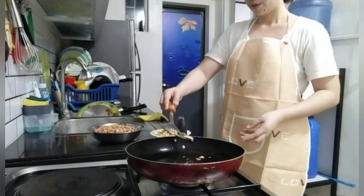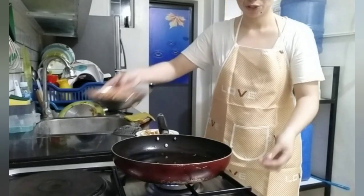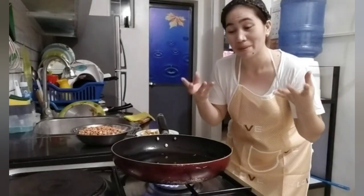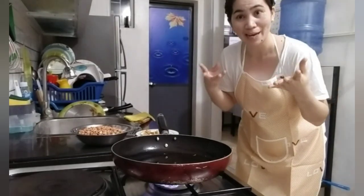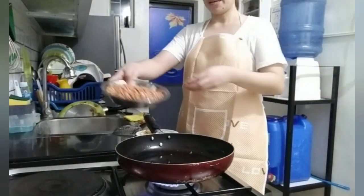Mahirap kasi pag na-overcook naman yung bawang, mapait, diba? Dito na, mga ka-sherp-sherp. Susunod na natin itong ating mani. So, medyo medium heat lang. Kasi baka masunog. Pag malakas kasi yung apoy, bilis masunog na hindi paluto. So, dapat natin i-achieve yung crispy na mani. So, ilagay ko na itong si mani.